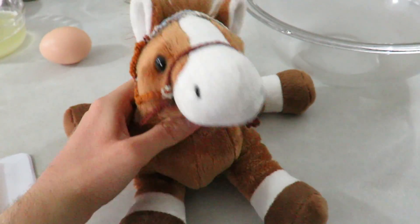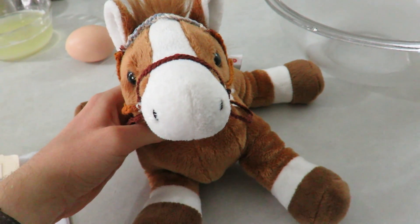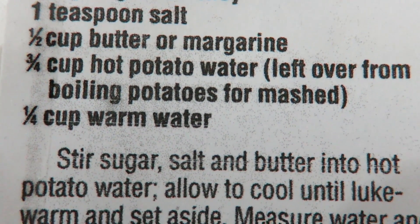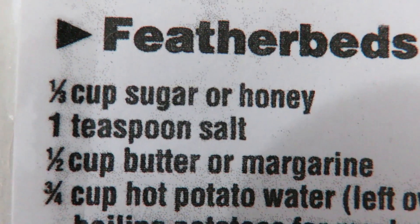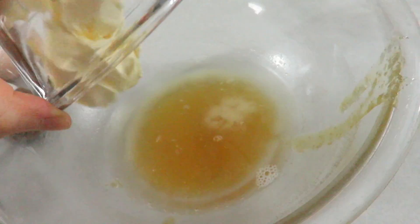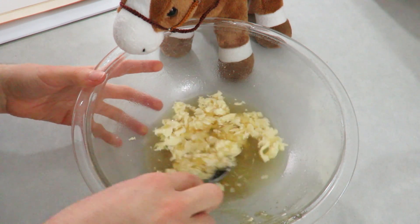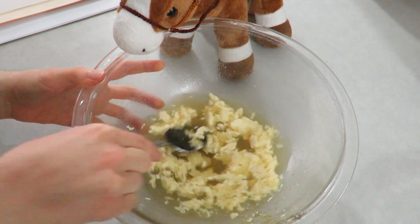The first thing you want to do about an hour before starting is make mashed potatoes — no, I'm not joking. You're going to want to make mashed potatoes. The first ingredient we need is three quarters cup hot potato water. Then one third cup sugar or honey, one teaspoon salt, and half cup butter or margarine. Now we just need to stir that together. The hot water was probably supposed to melt the butter, but we'll roll with it.